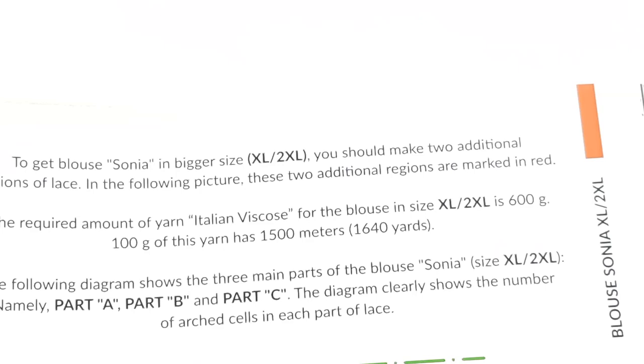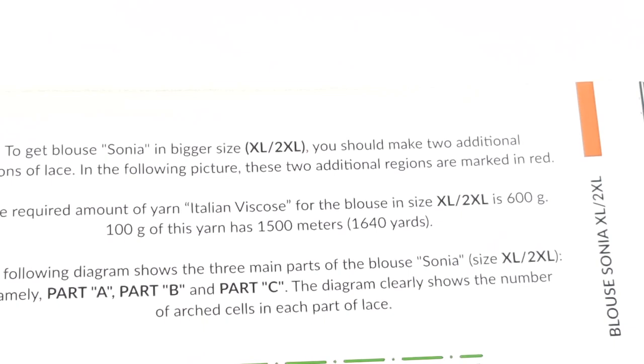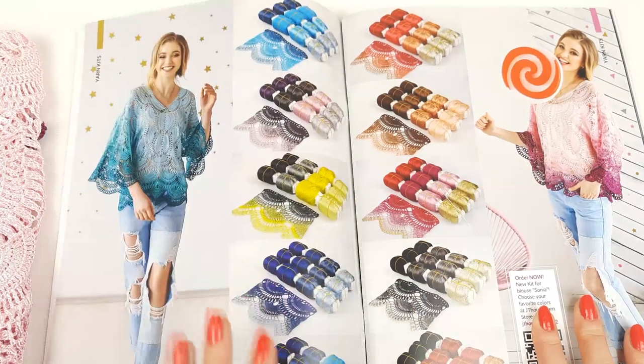At page number five you will see information about sizes XL and 2XL. I made schemes so you will see how to create this blouse in a bigger size. These schemes are very understandable, so be sure that you will make this blouse in any size you need. I think this is really great. At the next two pages, numbers six and seven, you will see amazing yarn kits.